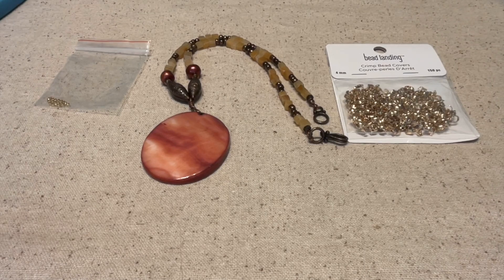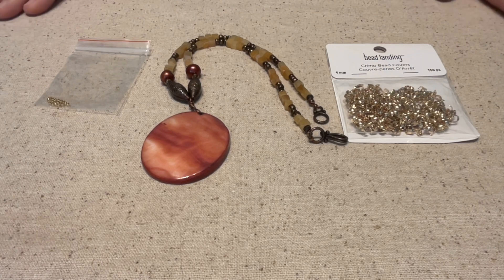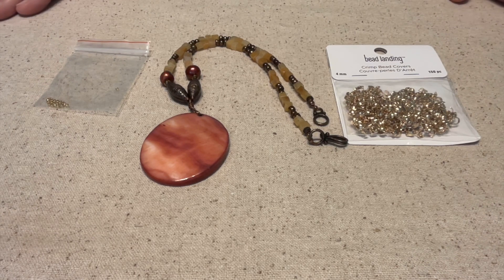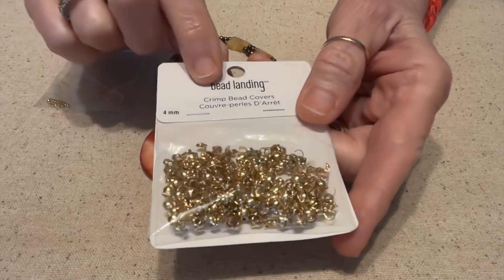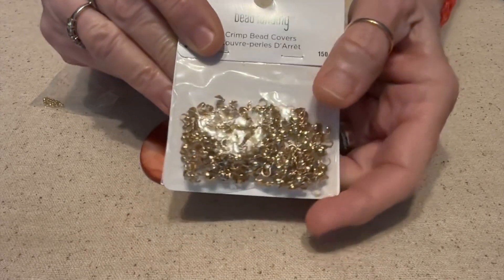Hello everybody, this is Terry Jeanette with the Tapping Flamingo. Today I'm going to talk about crimp beads. Over the years, beading techniques and the way you make jewelry has changed quite a bit. I've been making jewelry for well over 40 years, and back in the day when I was making jewelry, way back then, we had these things which now they call crimp bead covers, but they were actually called clamshell bead caps.